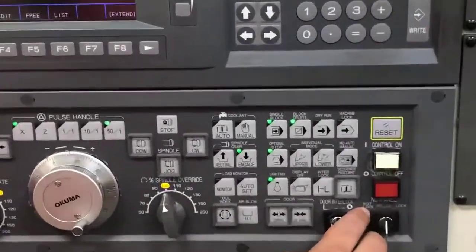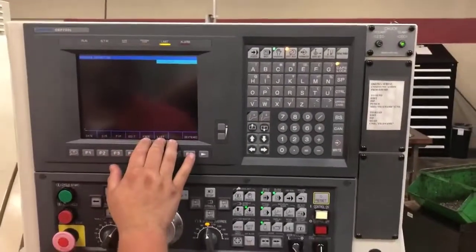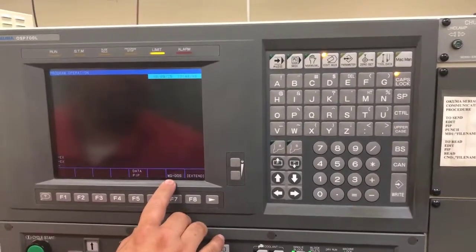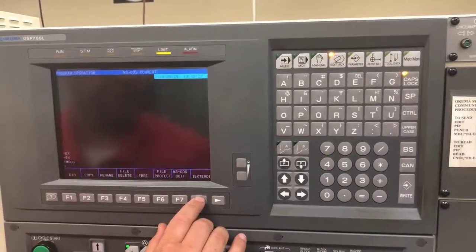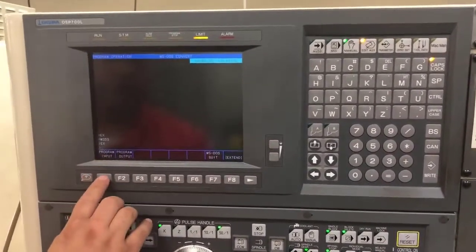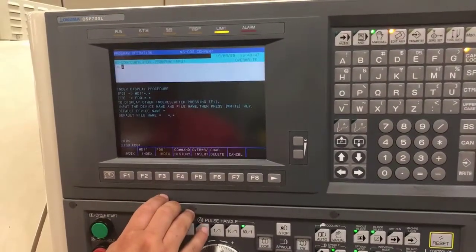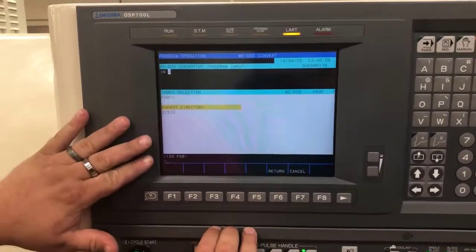Down here on your NC panel, you have an edit lock, a lock, and an unlock. Make sure that you're in the unlock position so that you can access all your controls. I will come back to my Edit AUX and go into Extend. I will hit Extend one more time until I see MS-DOS. Once I see MS-DOS, I will highlight it and then go to Extend one more time. You will see program input and output. I will go to program input and look in my floppy drive index. At this point, it is loading to look inside of it.